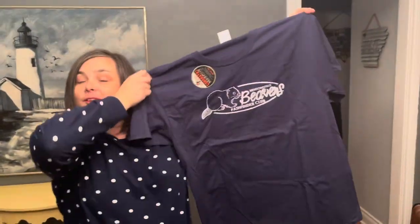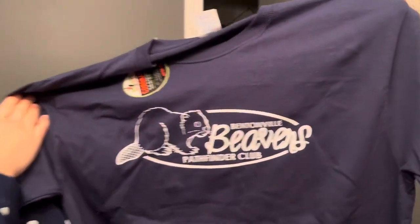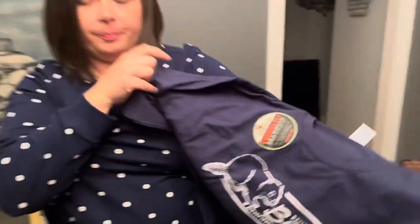My club actually has several variations of field uniforms. The first one is our club t-shirt. They're navy blue with white print. We've ordered them from the same place — a company called Big Frog — for years and years. They're really high quality and they last really well.